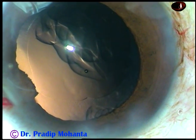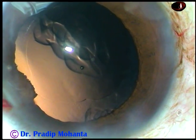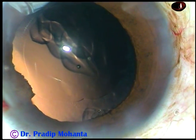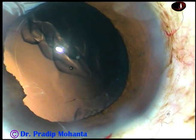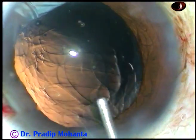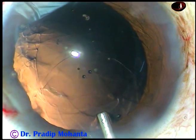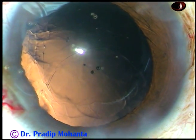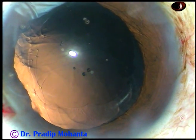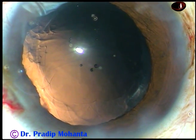Let us observe these in slow motion. Cortical clean-off has been done. And now a viscoelastic substance — 2% hydroxypropylmethylcellulose or any other viscoelastic substance — is injected into the anterior chamber, and the capsular bag is inflated with this viscoelastic substance.